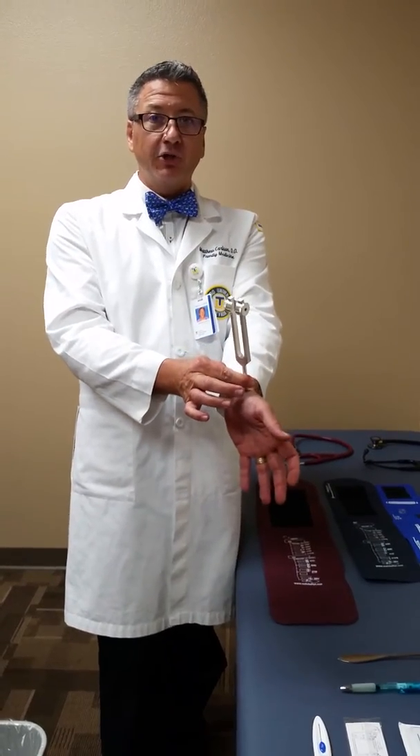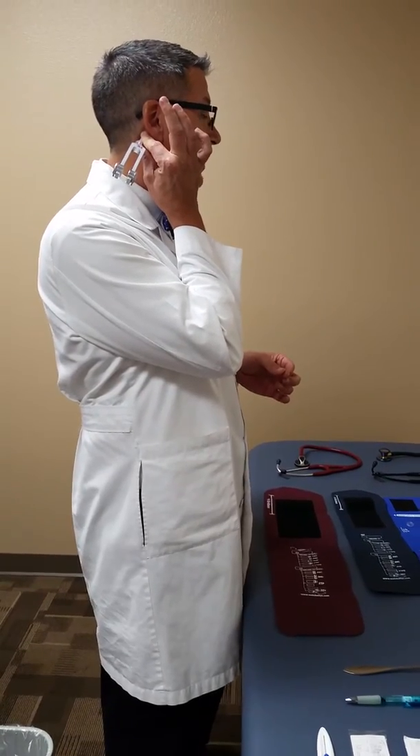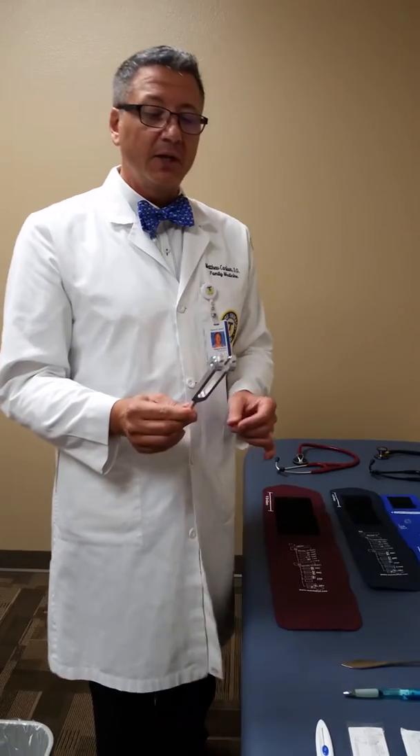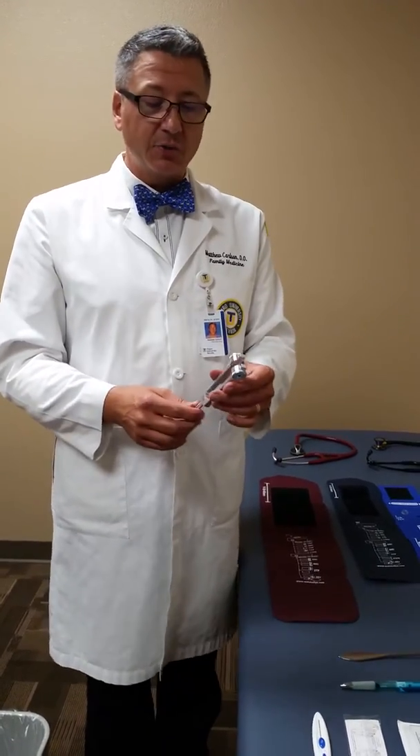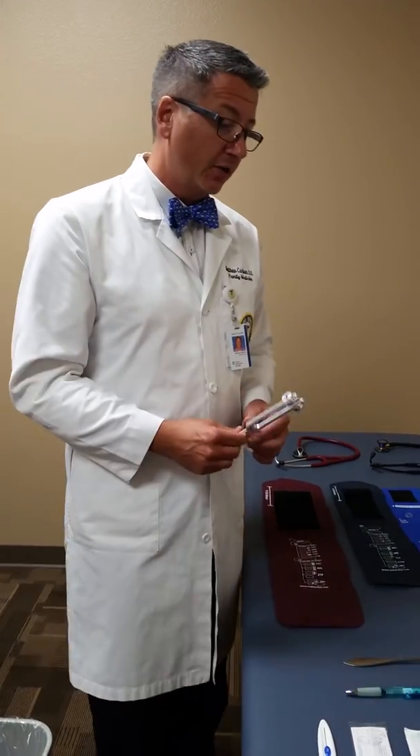The 256 Hz tuning fork can be used for vibratory sensation testing over a bony prominence, for hearing testing when placed against the mastoid process, and also for sensory testing of hot and cold — since it's made of metal, patients can report temperature sensation as well as vibratory sense.